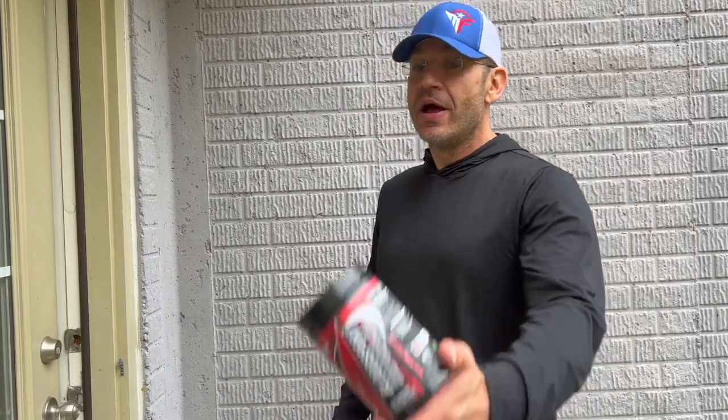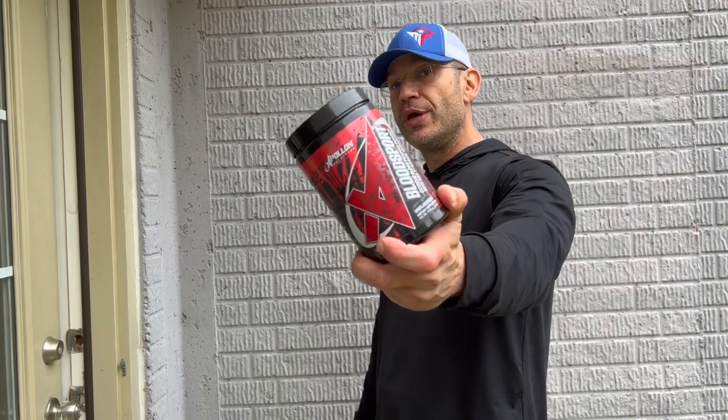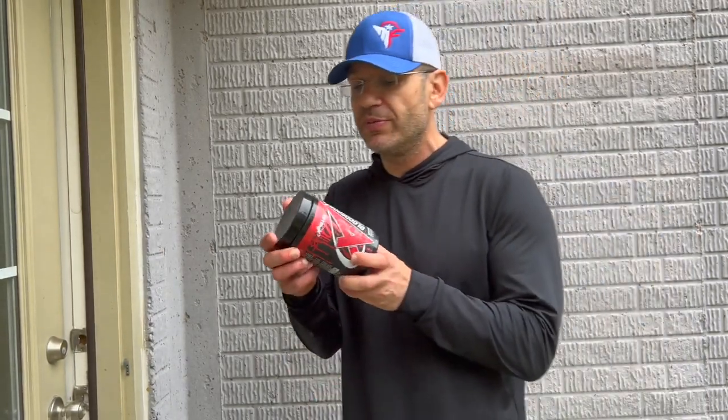Apollo Nutrition Bloodsport V2. In typical Apollo Nutrition tradition, these guys do not sit still for a moment. I'm gonna take you through the label of this thing, refresh your memory on what was in the original one, and what's different about this one. Then I'm actually gonna tell you how this shit felt, and is it different from V1? Did they break it, make it better, or change it? And towards the end of the video, as usual, I'm gonna map this for you and tell you where it fits in your stim-junky pump journey. All I ask in return is that you hit that like button.